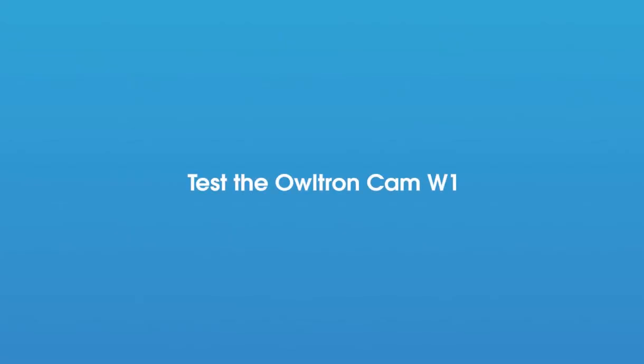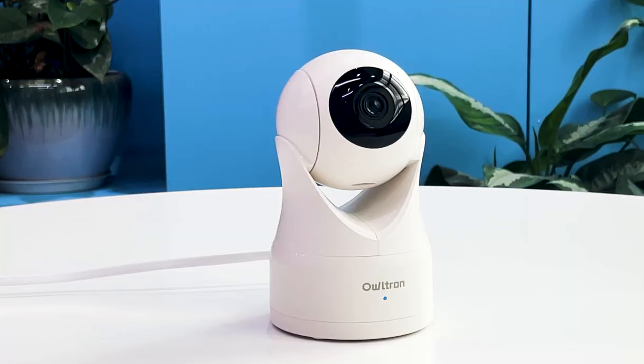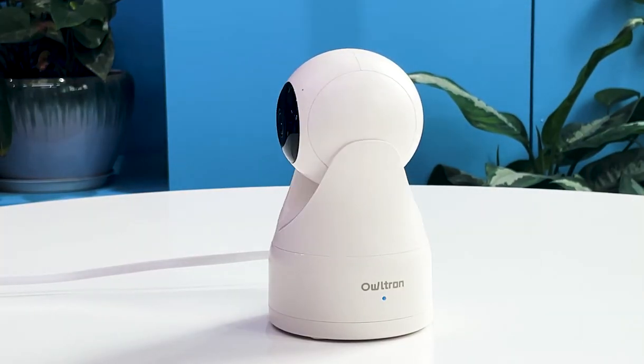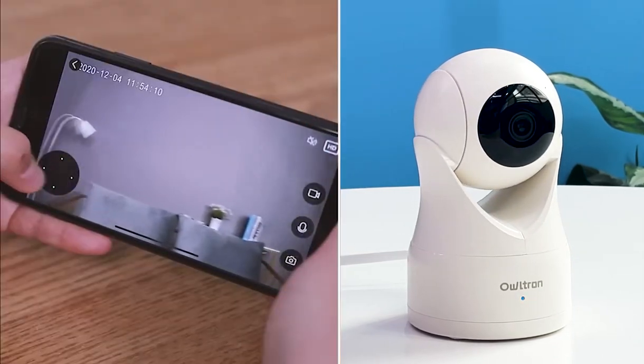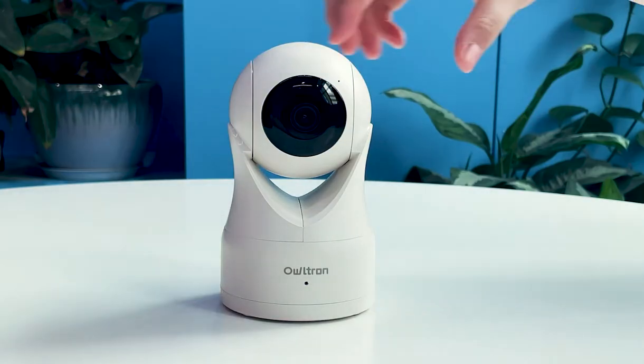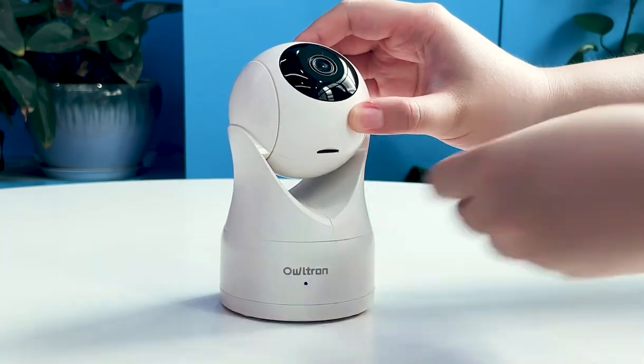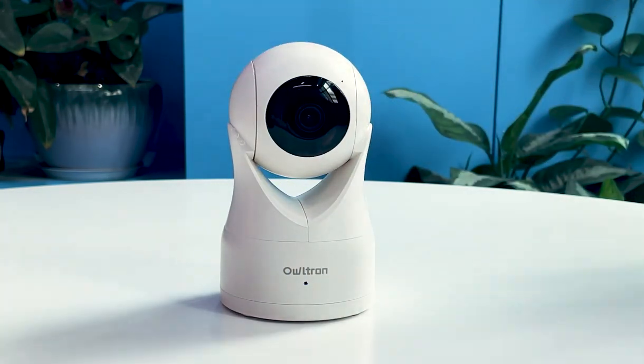Now test the Altran Cam W1 to see if the device is set up properly by controlling the camera pan-tilt or applying some of the features on the app on your mobile phone. After everything is all set, insert the microSD card into the Altran Cam W1, or you can use the cloud service on your account instead.